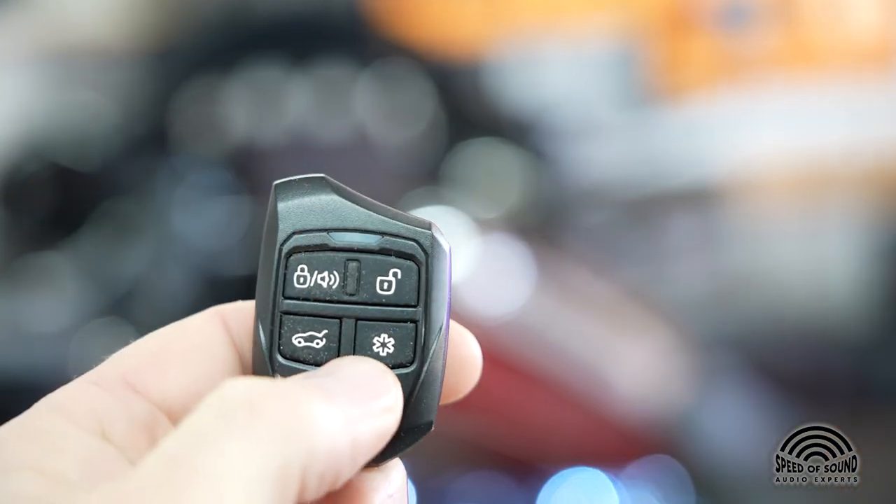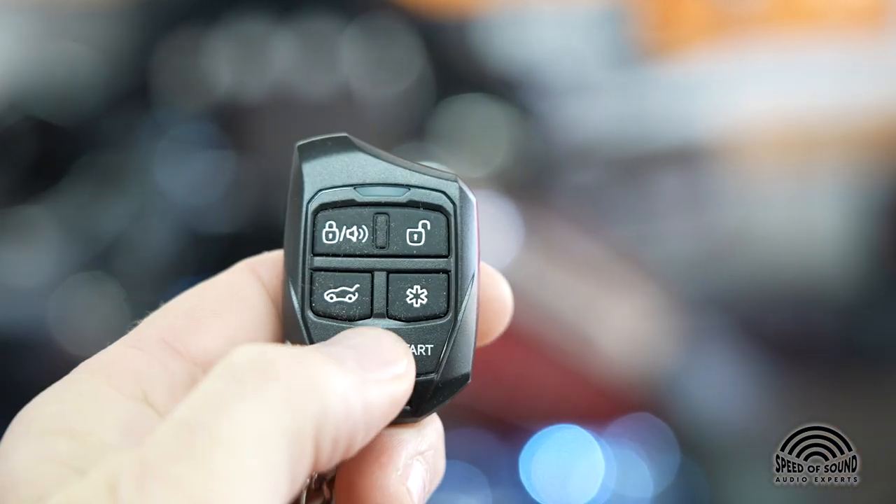With a remote starter, you roll out of bed, push a button — or what I do is open the app on my phone, start my car, go take my shower, get my breakfast, go outside. The car is nice and warm, windows are all defrosted. Even if you have snow, the windows are now warm enough that the snow will just slide right off.